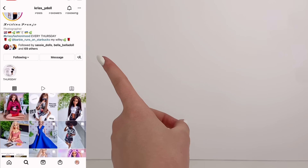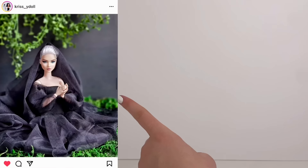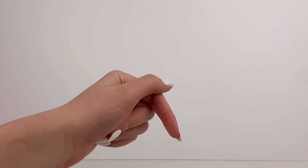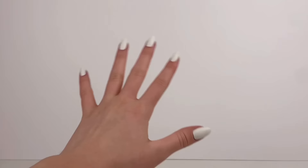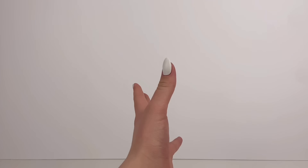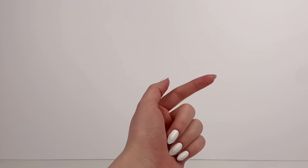The first photo I'm going to try to recreate today is from an Instagram account called Chris underscore Y doll, and here's the photo here. I'm also going to mention that all the Instagram accounts will be linked in the description box below because they have some awesome doll photos — definitely check them out. I pretty much have everything for this photo, so let's just get right into trying to recreate it.